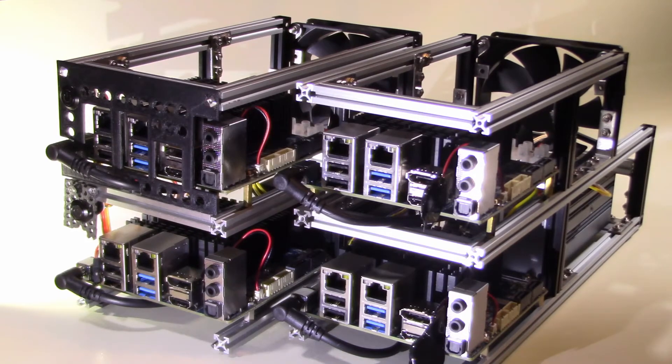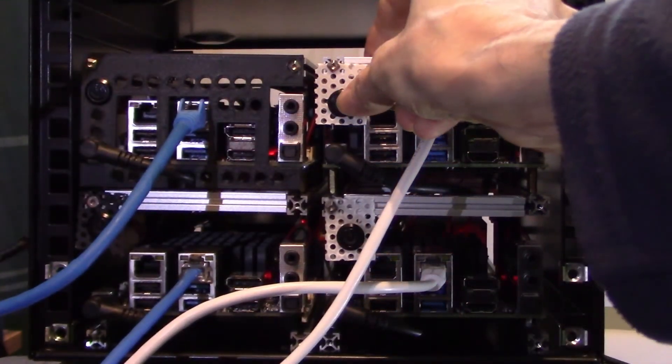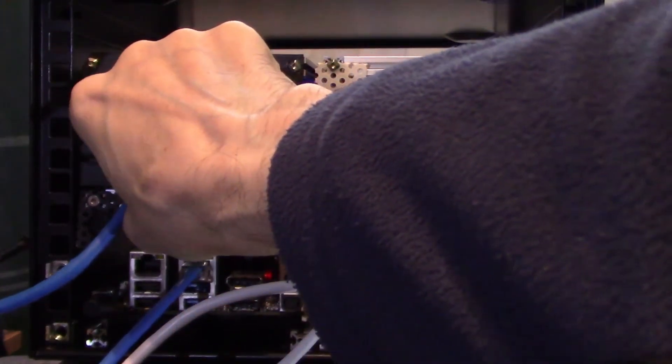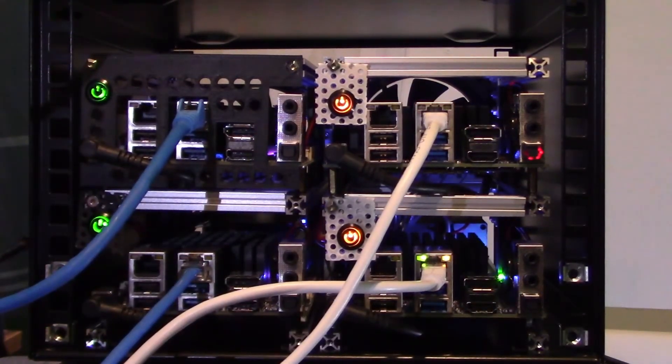Now we can see both frames side by side. I just have to install Windows 10 Pro on each Odroid and they will be ready for use. Now that they are installed in the rack we just have to power them up. This will be the penultimate video in this series with only a few finishing touches needed for the completion of the project. Thank you for taking the time to join me on this project, but that's it for today.